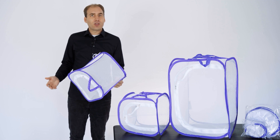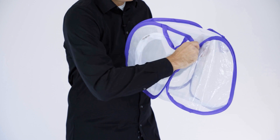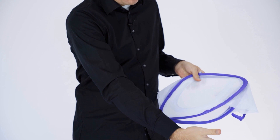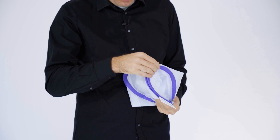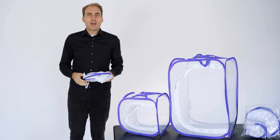After your butterfly project, you can easily store the habitat again by folding the panel between the zipper and the window inward. Then take it with your left hand at the bottom corner, gently rotate the habitat, pull it towards you, and fold it together like an accordion. Use the rubber band at the top to secure it together.